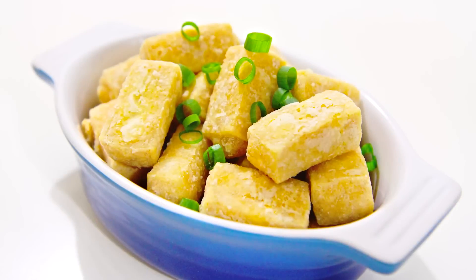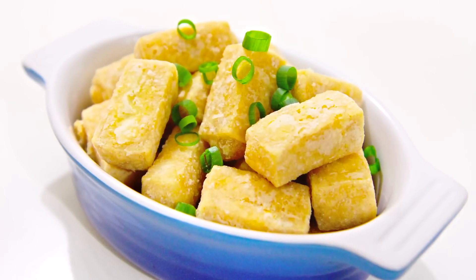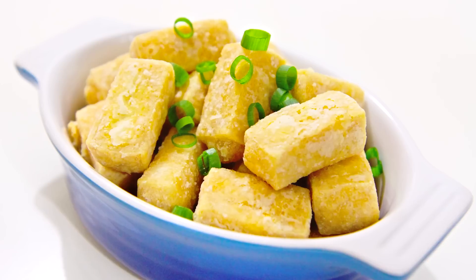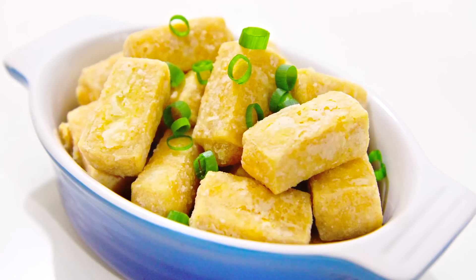So enjoy guys! Be sure to check out my barbecue cooking channel, my Google Plus and my Facebook pages. I've put the links down in the description bar along with a full list of ingredients for the recipe today. Thanks for watching and I will catch you all next time.